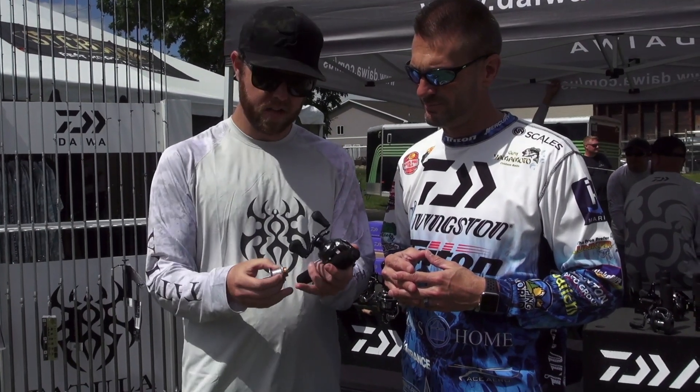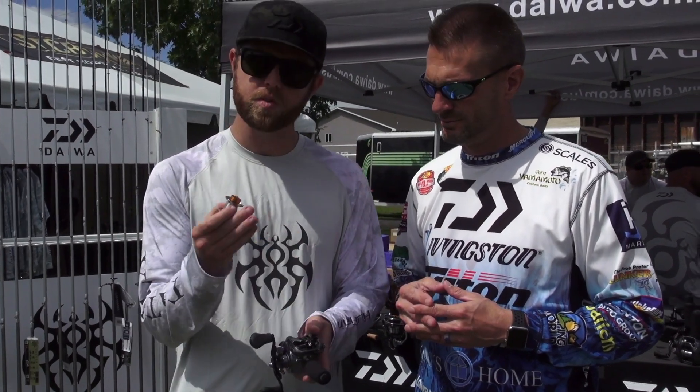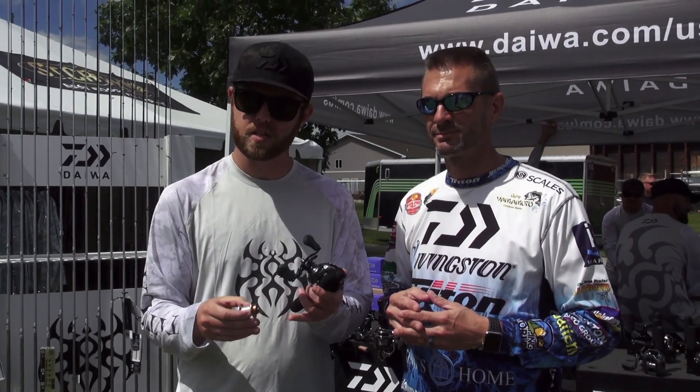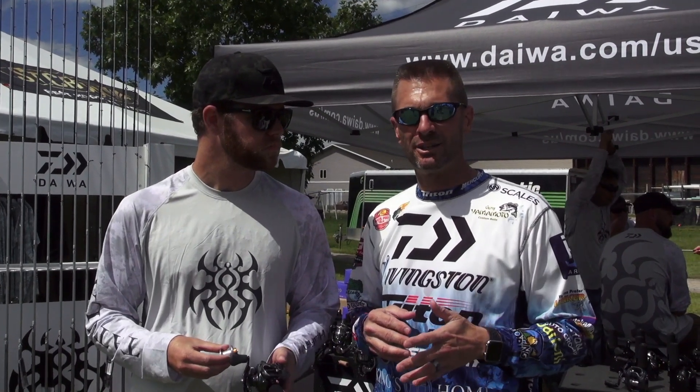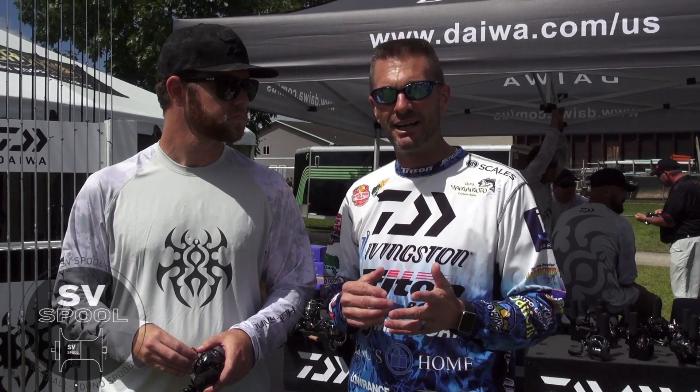The SV spool allows you to get those adjustments on the fly, as opposed to setting the brakes light at the beginning and end of cast or heavy at the beginning and end of cast. The SV spool does the adjustments for you — no backlash, and that's what it's all about. If you want a reel that you can skip under a dock or skip around brush without blowing your reel up, the SV spool is the one you want on the Tatula. Check it out.